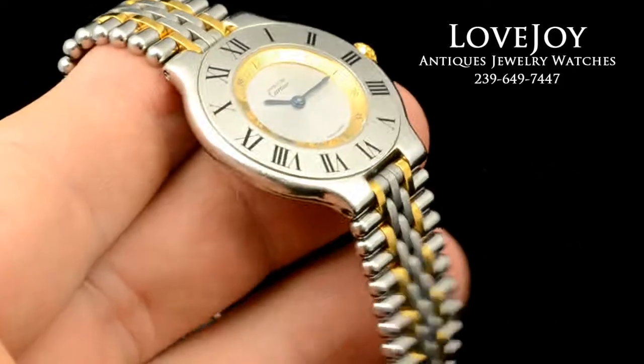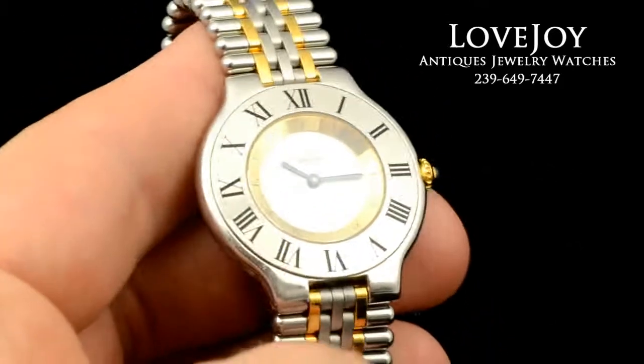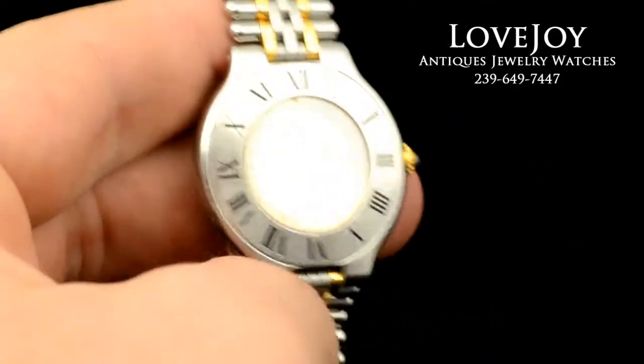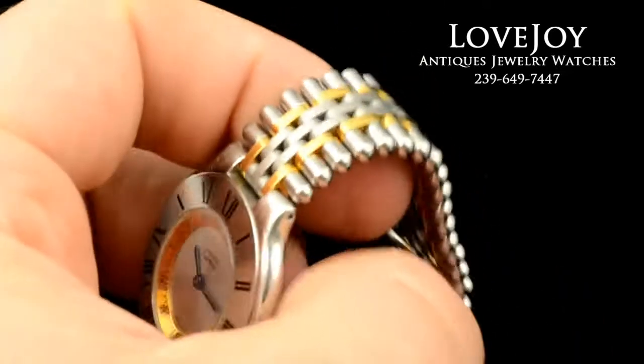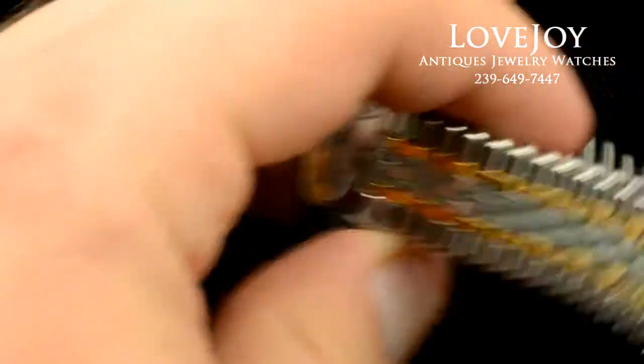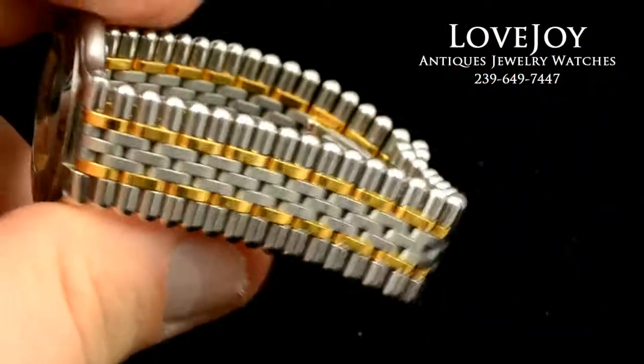As you can see from the pictures and the video, it is in fair condition. It does have a little bit of wear on the bezel and the case. The bracelet is still relatively tight.